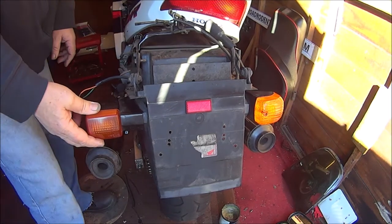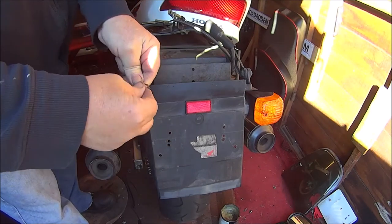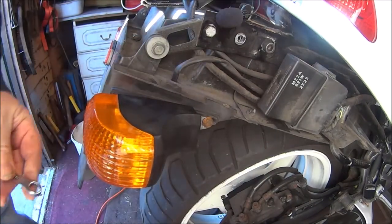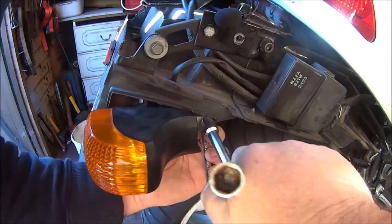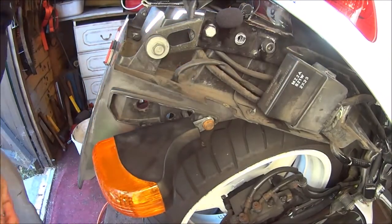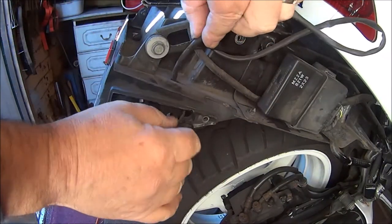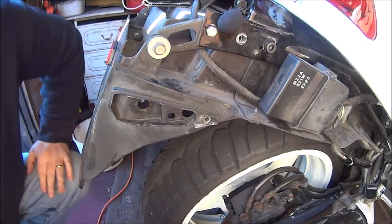So that's what I'm going to be doing today - swapping these over, so stay tuned. As you can already see we've changed this one, now we've got to change this one and then do the wiring. These indicators are just held on by one ten millimeter bolt with a six millimeter thread, and very long bolts - very, very long wires too. So that's that one off.